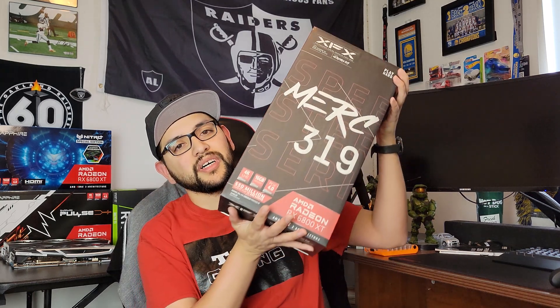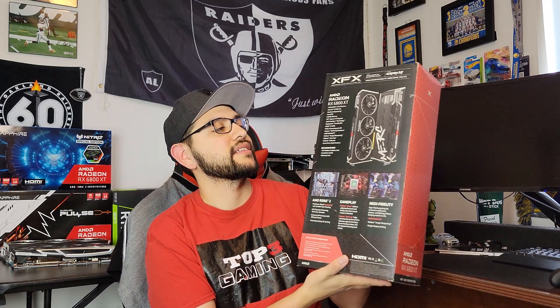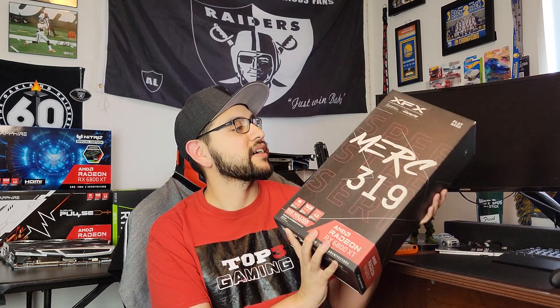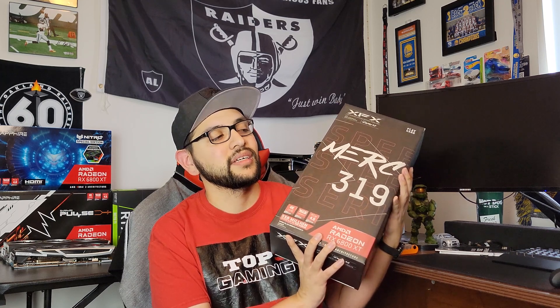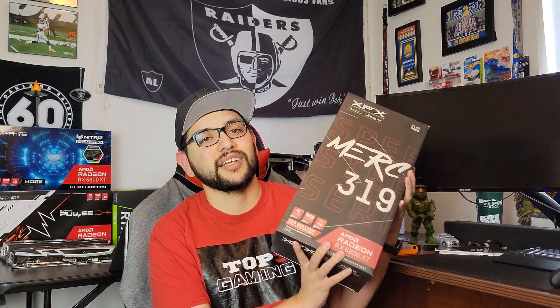Hello everybody, welcome to another episode of Top 3 Tech. Today we're going to bring you the XFX Speedster Merc 319, the RX 6800 XT — it's not the black edition. The size of this box is about the same size as the 6900 XT box and I'm interested to see if the card is as long as that card. I still have the 6900 XT on hand so we will be comparing them. I'll be doing an unboxing and then I also have the benchmarks at the end, so stay tuned and let's check it out.